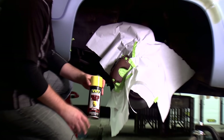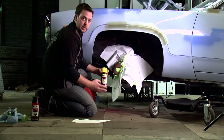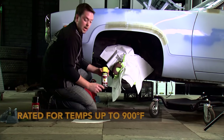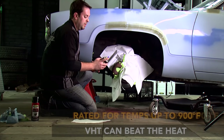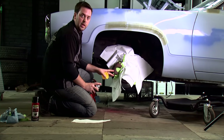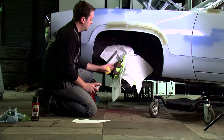Everything's taped off and we're ready to begin laying down our paint. One thing to note about VHC's caliper paint is it works great in high heat conditions — it's rated up to 900 degrees Fahrenheit, which our calipers can get pretty hot, but this will work very well for that. We're going to lay down two light coats, waiting 10 minutes between each coat, then follow that with a medium coat, making sure to apply all coats within one hour.